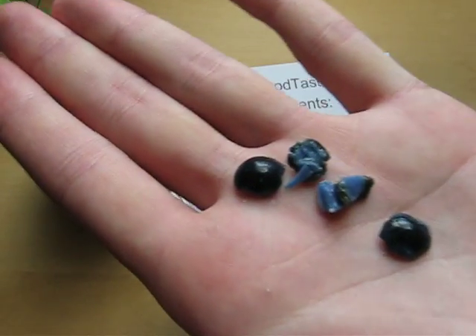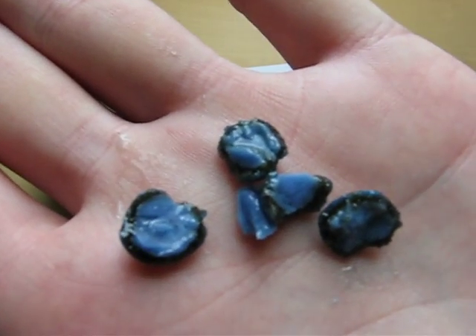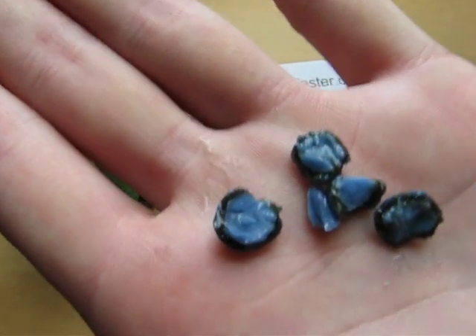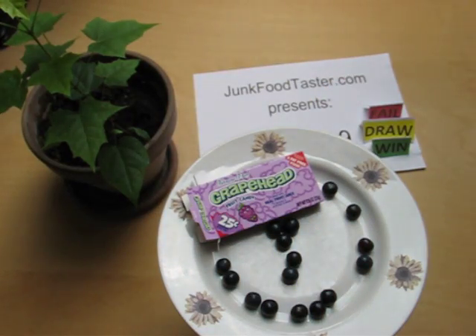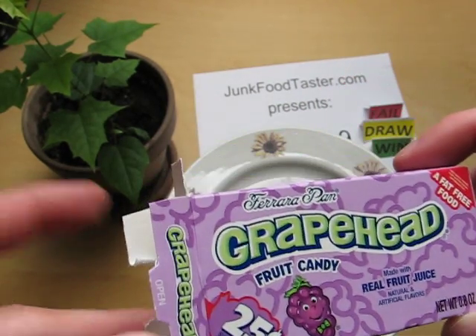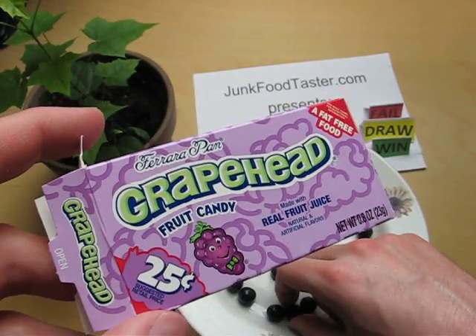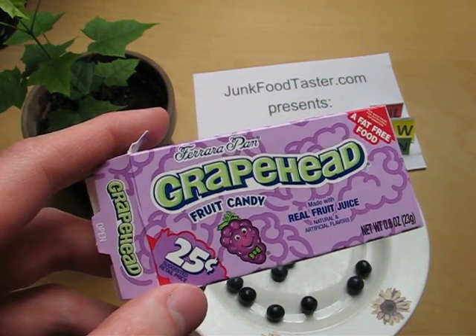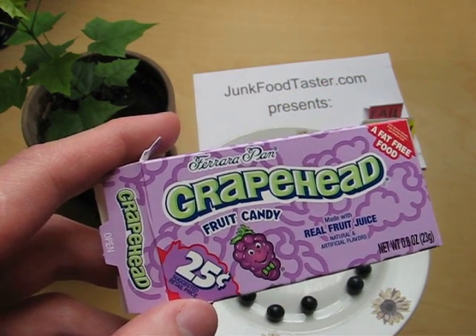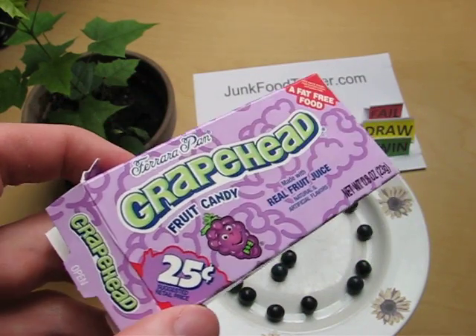I just broke it — there's like a jacket on the outside, and inside it's blue. I like that it's sour, but it's mainly meant to be sucked and not chewed.